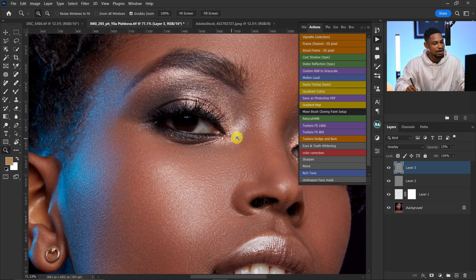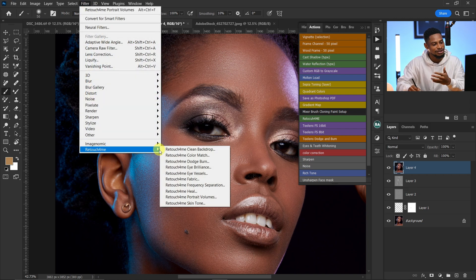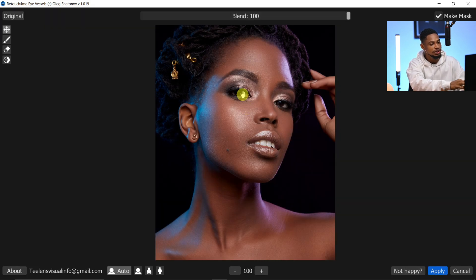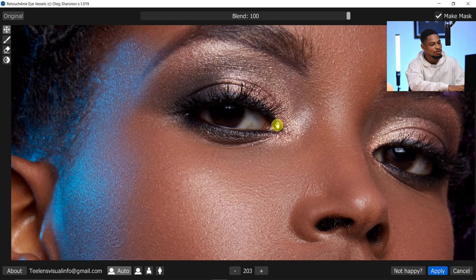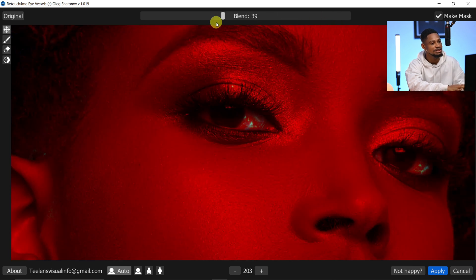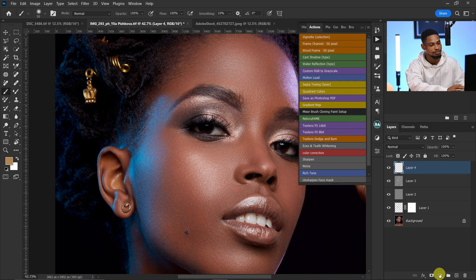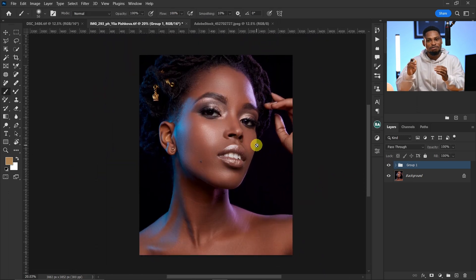Next I'll remove those red veins on the eyes to make them look better. Create a stamp visible layer again with Ctrl+Shift+Alt+E, go to Filter, Retouch for Me, and click on Eye Vessel. Once loaded, zoom in for the before and after — those red veins are no longer there. With the blending slider you can choose how much to remove. I'll leave it at 100%, make sure mask is selected, and click Apply. Then I'll group all the layers with Ctrl+G. The before and after is amazing.